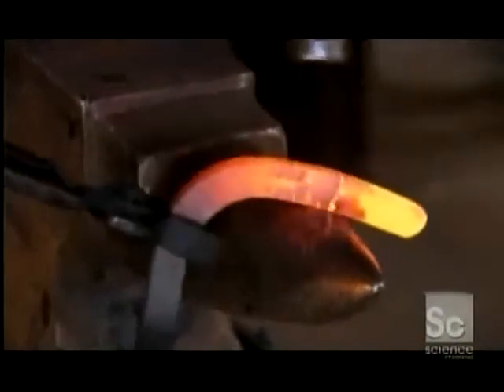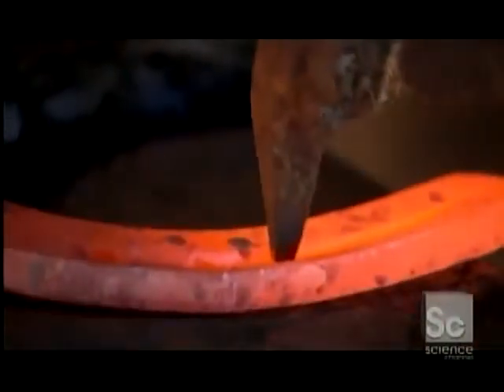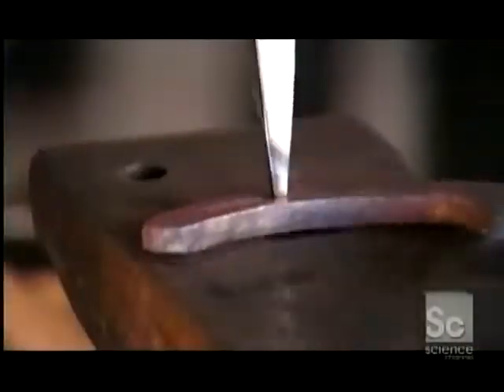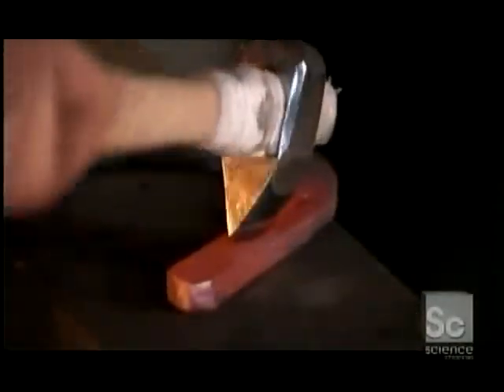The farriers round the sharp edges of the horseshoe so the animal won't cut itself when it's lying down. They make the nail holes by first driving a tool into the grooves, then use another tool to perforate the steel, hammering it into the shoe over an opening in the anvil that lets the tool pierce through.